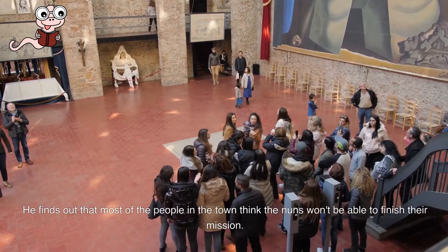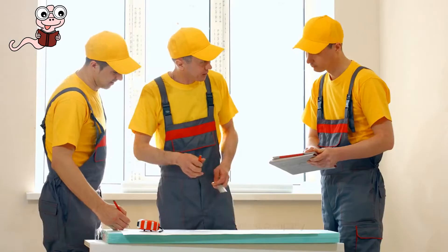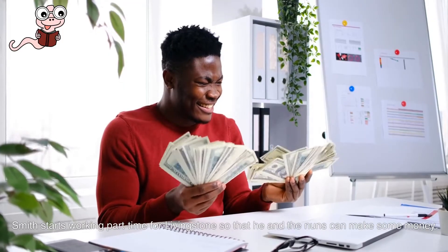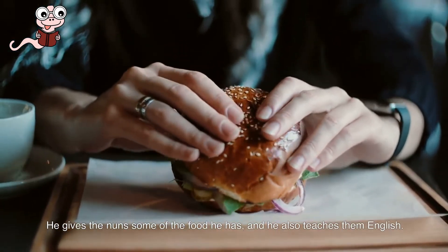He finds out that most of the people in the town think the nuns won't be able to finish their mission. Smith meets a man named Orville Livingstone, who runs a construction company. Smith starts working part-time for Livingstone so that he and the nuns can make some money. He gives the nuns some of the food he has, and he also teaches them English.